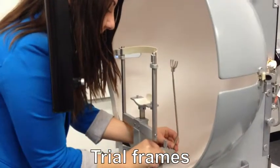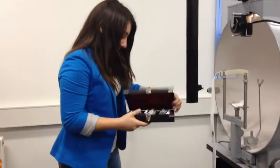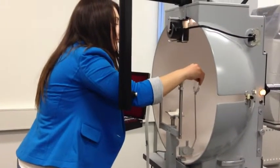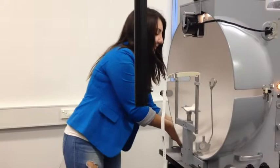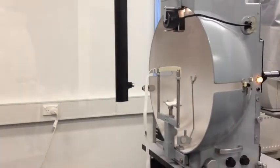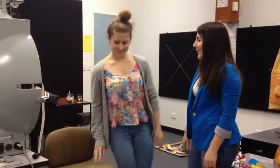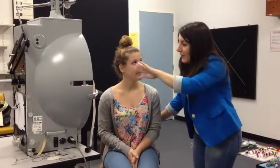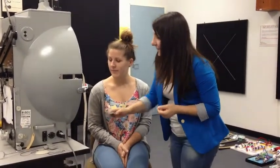Trial frames are used when patients need refractive correction. Explain to the patient the testing procedure and what is expected of them. The patient presses the buzzer when they see the stimulus.